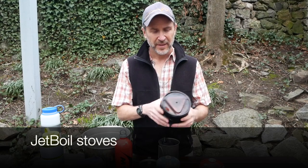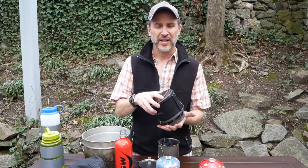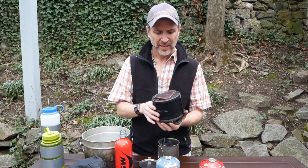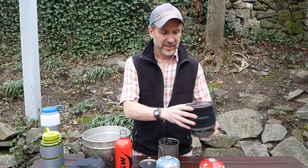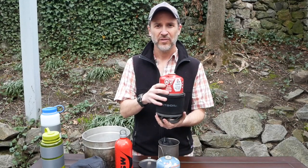Let's talk about the stoves themselves. First, we've got our jet boils. This is one type of jet boil — this is your whole cooking system. You've got your stove, you've got the igniter below here, and then you can actually eat out of this pot. It all kind of goes together. So this is your whole kit for the jet boil.